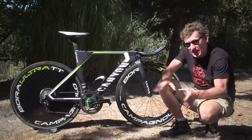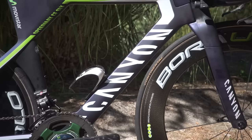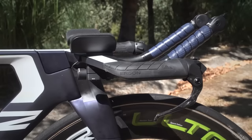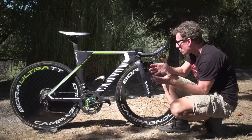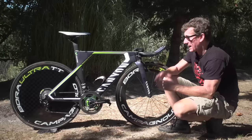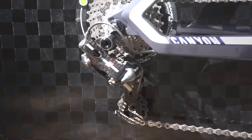The latest iteration of the Speedmax TT bike is all about integration and at first glance you can see why. First up we have this flat top tube and completely integrated proprietary head unit, which is extremely clean — no cables at all. In fact, the only cable you can see at the front end is for the electronic Campagnolo gears, so very neat. The only other exposed cable on this whole bike is at the back end on the electronic rear mech.